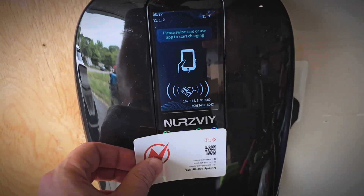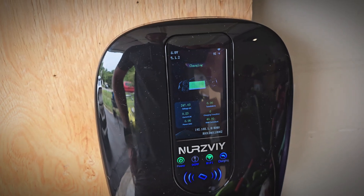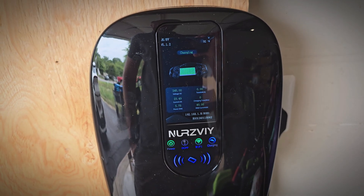You can use the RFID card or the app to start charging. And there we go — it's ramping up the speeds.